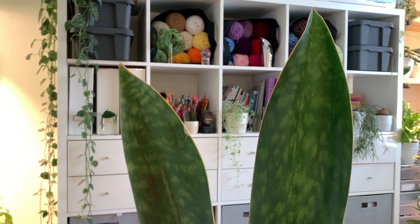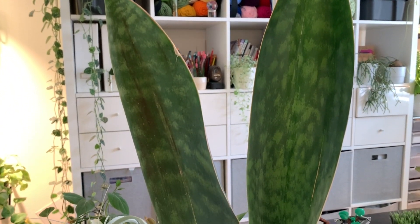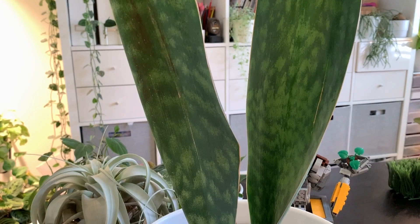Also known as the whale fin sansevieria. In this video I will go over a few care tips on how you can grow a large whale fin, as well as details for the giveaway in this video, so be sure to stay tuned till the end. Let me bring out the plant that we will be dividing.